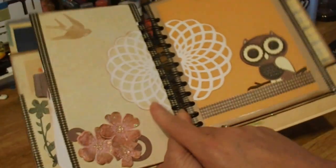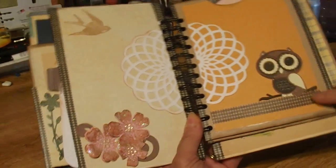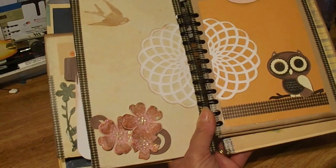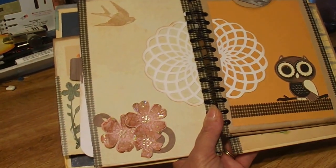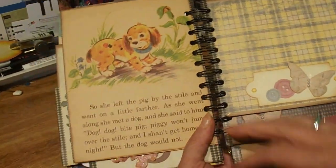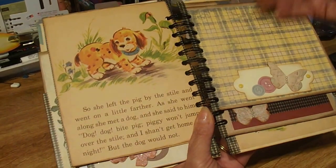My friend Retta sells these cutter files — I'll put a link to her shop below. Here is a cutter file I purchased: this little owl. I think it's so cute and he kind of fits in with the theme. Here's another tag out of this paper line — this is a large tag too, but this thing is going to hold a lot of pictures. Here's another page from the book, and here's a little thing where they can tuck pictures behind.